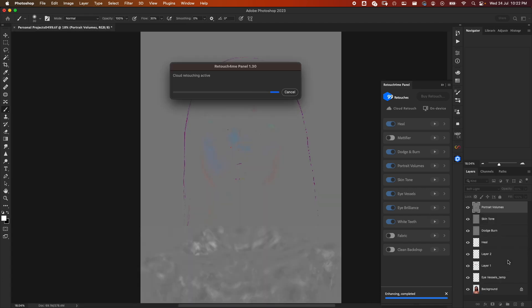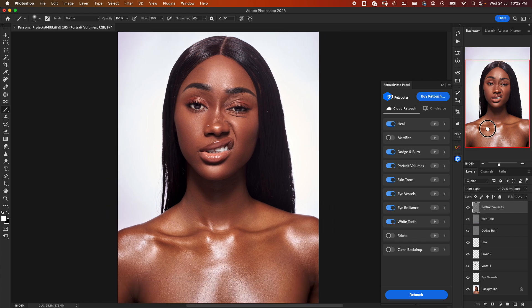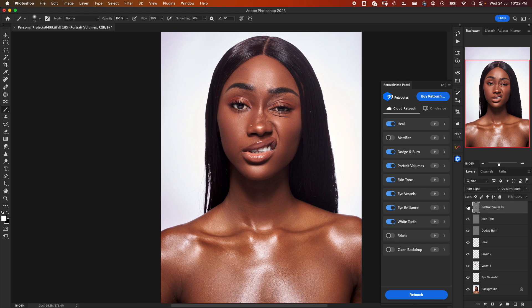It pays to note that you need a very good and fast internet connection to achieve a similar result. Everything selected has now been applied. Let's go through the layers one by one. Here's our background layer, the Eye Vessel layer, and the layer for teeth. This is before, this is after. We also have Heal, Dodge and Burn, Skin Tone, and Portrait Volumes.